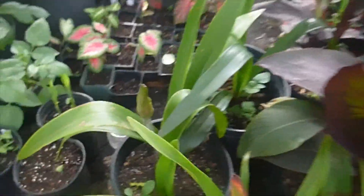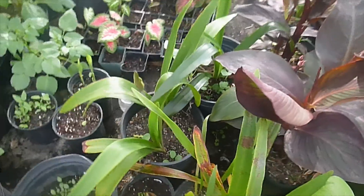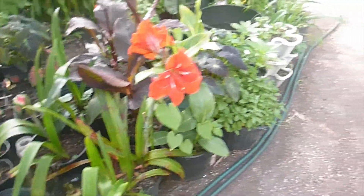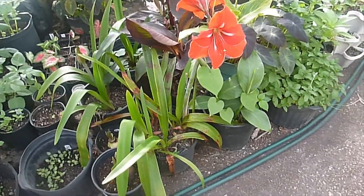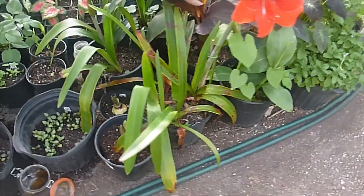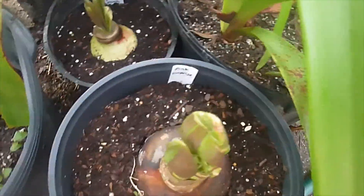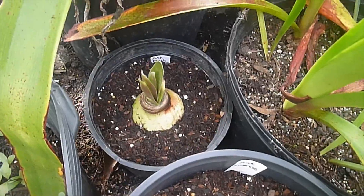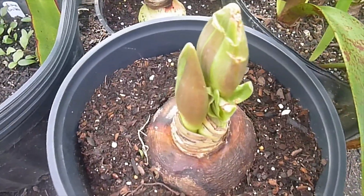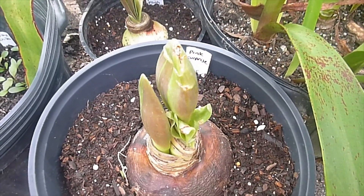Another one here — don't know what color that was going to be, but I think I'm just going to repot. I'm going to take these two. It's not going to hurt this one one bit to remove a couple of those. And here's some new ones I got — that's Pink Surprise and Pink Flush right there. These things will bloom with nothing, so I'm not worried about repotting the two-year-old seedlings at all.